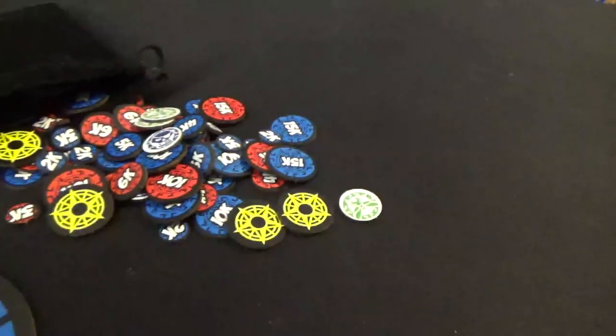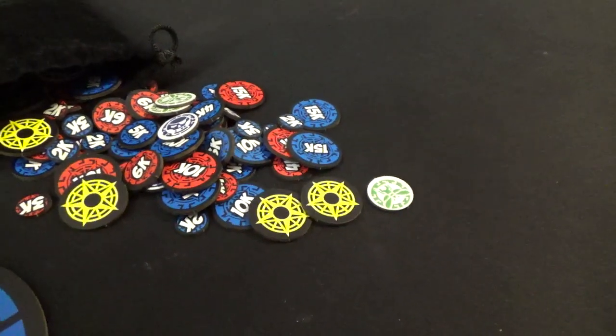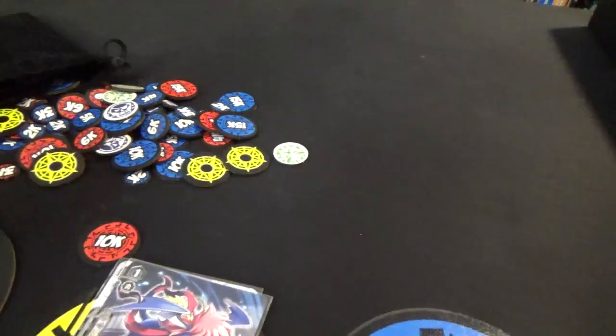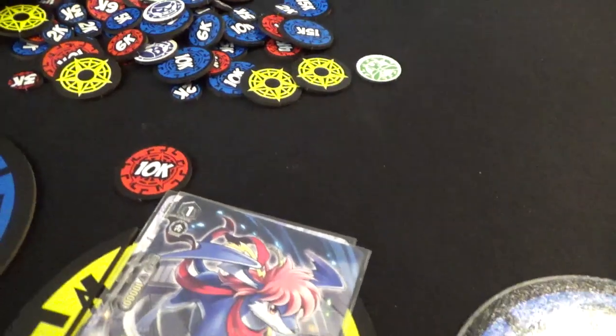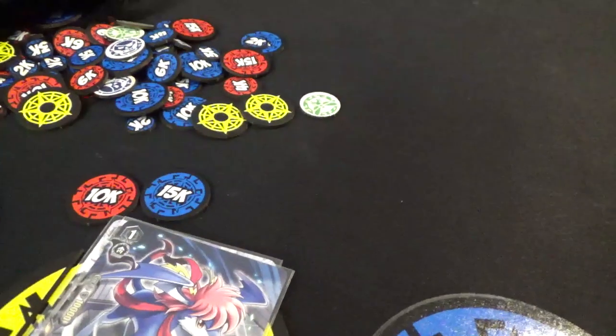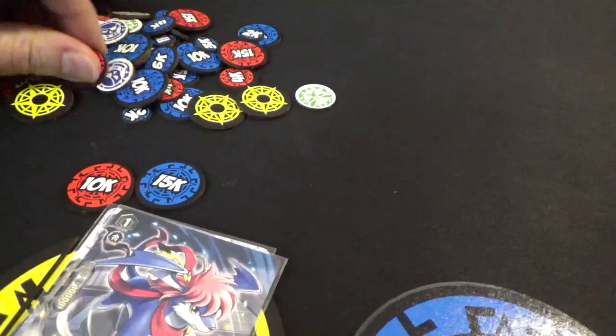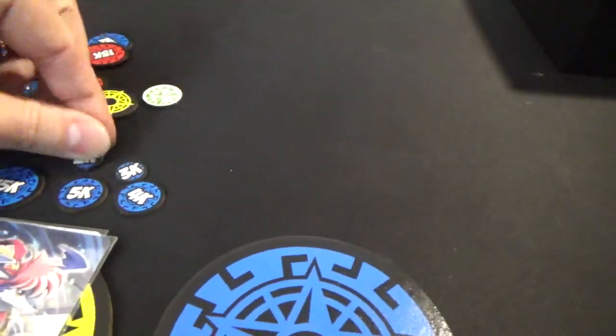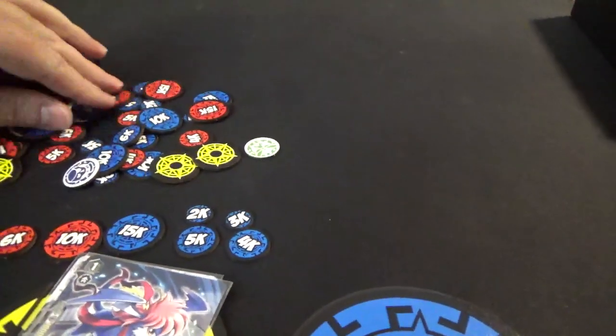The other item we have is the token set. These let you quickly add power and help you remember for the whole turn that when you're getting power, you've got 15k tokens, 10k tokens, there are 6s, and 5s, and 4s, and 3s, and 2s, and 1s somewhere.